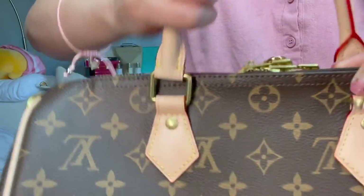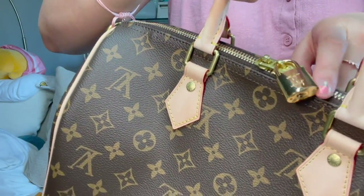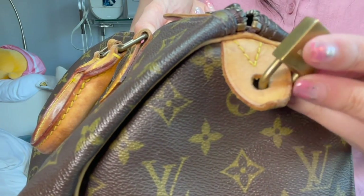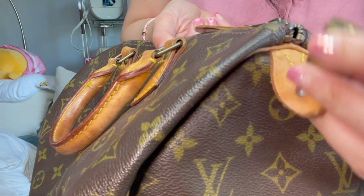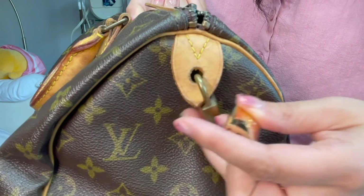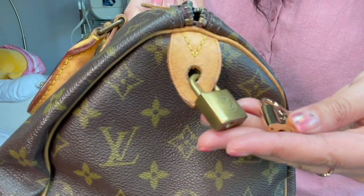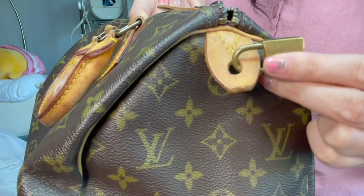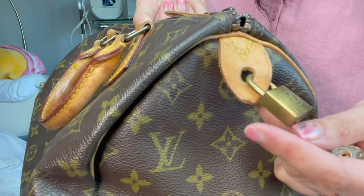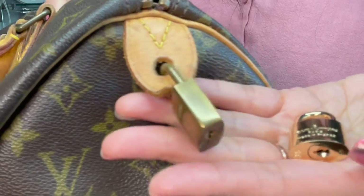That flat loop is where you put your lock to lock your Speedy. The lock is a different color from the zipper — this is my old lock. Each lock has its specific key with a number on it; no other lock should open it. The newer hardware is more gold-plated, whereas this vintage bag has some brass in it, which you can feel — it definitely weighs more metal than the newer styles.